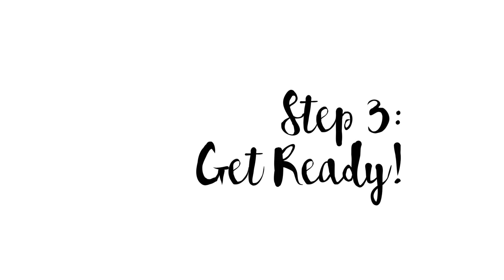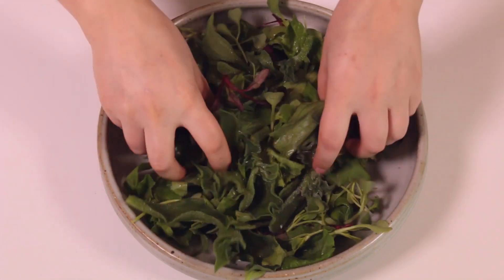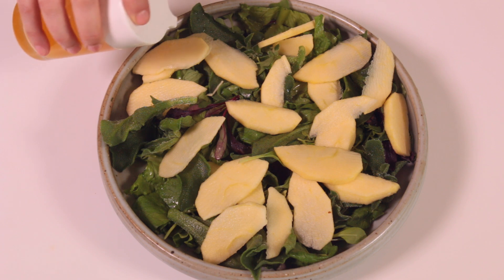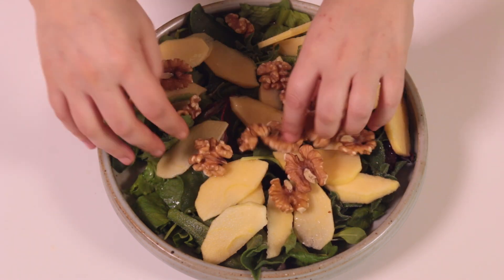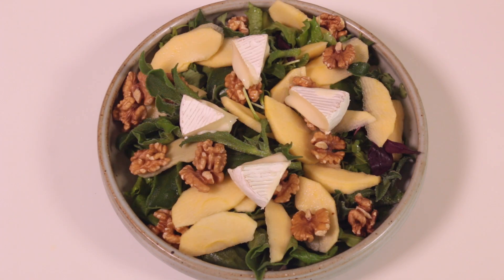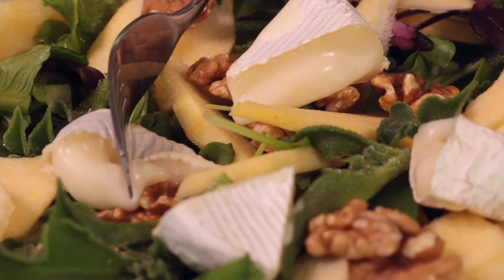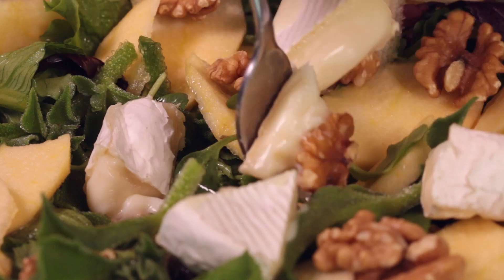Now we are ready to serve. Add the dressing to the greens and toss. Top the greens with the apple slices and add a bit of dressing to cover them. Make your salad crunchy and sexy with some walnuts. And for the finale, top everything with the warm creamy cheese. Oh my! Check out this beauty! Bon appétit!